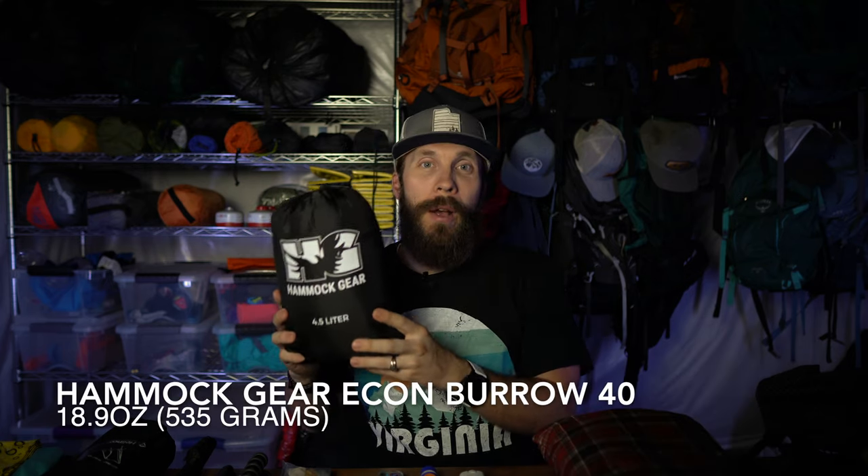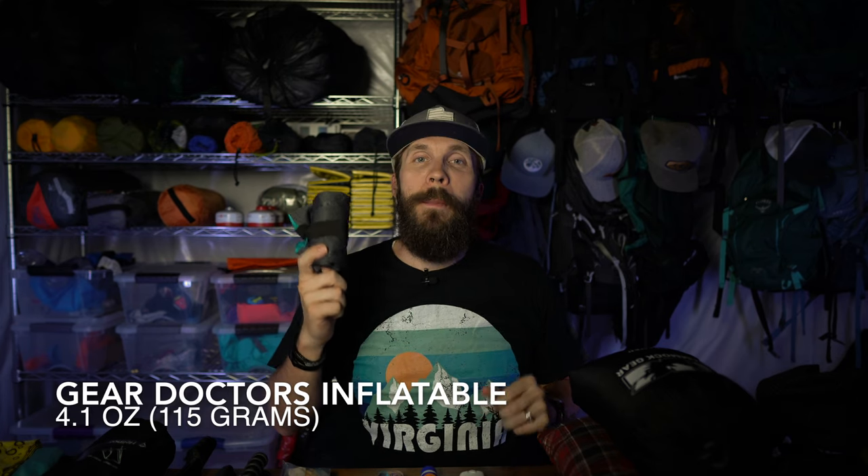Let's talk about tent and then sleep system. The tent I'll be using is the Lanshan One Pro. It's super light, really affordable — about 26 ounces with the stakes and packs down super small. For my sleep system, I'll be taking the Trekology UL80 sleeping pad. It's a little heavy at 26 ounces, but it is super affordable and even more comfortable. For my quilt, I'm taking my Hammett Gear Econ Burl 40 degree quilt — this quilt is amazing, definitely check out Hammett Gear quilts. For my pillows, I'll be taking the Gear Doctor's inflatable pillow combined with the Teton Sports Camp Pillow. This combination makes for an excellent night's sleep anywhere in the backcountry.